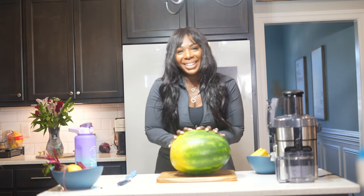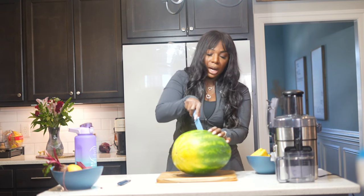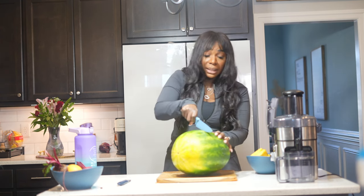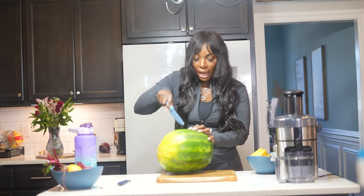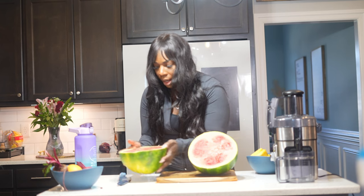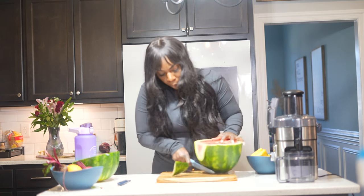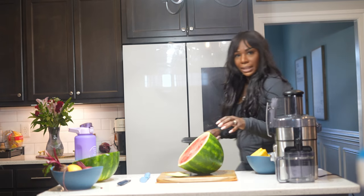Next we have watermelon — this one was so heavy. I ordered it on Instacart and they did really well. I'm going to use half a watermelon for this recipe and save the rest for later. It's so red on the inside. This one actually came from Publix and it smells so good. For you guys who like watermelon — watermelon is a fruit — I need to get a bigger knife because that small one is not going to do it.